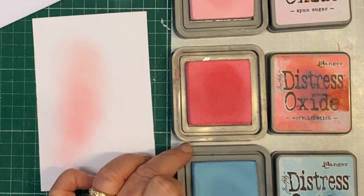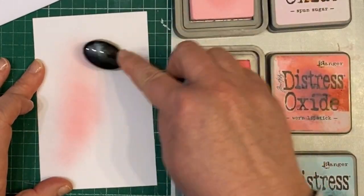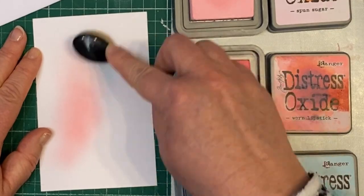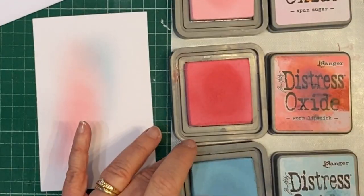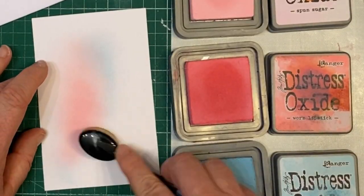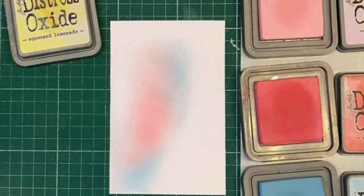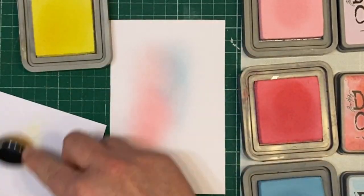I have sped this part up, and of course that's not as fast as I would normally go, but just so that it doesn't bore you too much. You can still see that it takes a few little coverages to get the right amount of color that I want.